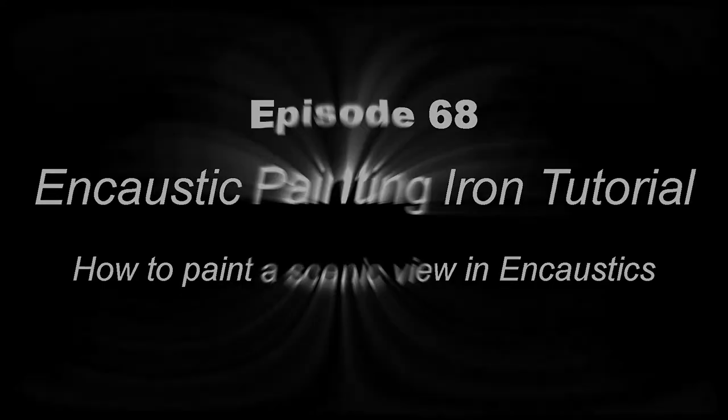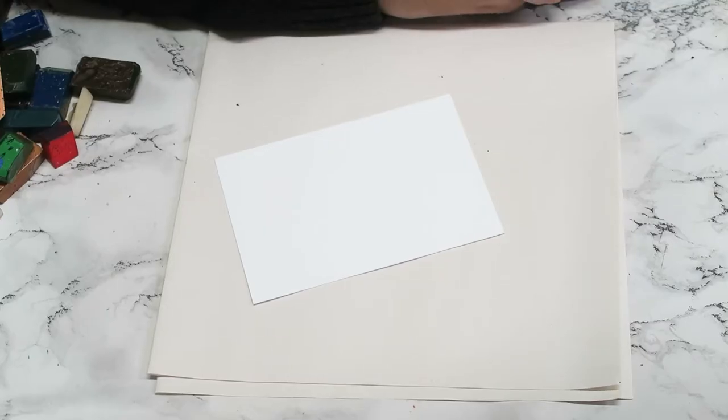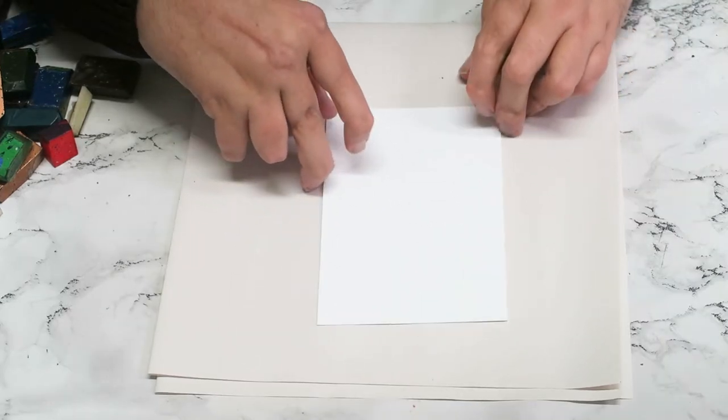Hi and welcome to this video. My name is Brian Nelson from Encaustic Art Plus, based in Elsica, South Yorkshire. I've been asked to do a few landscapes, so I'm going to do a landscape for you today. Enjoy the video, please hit like and subscribe, and thank you for your support so far with the YouTube channel.